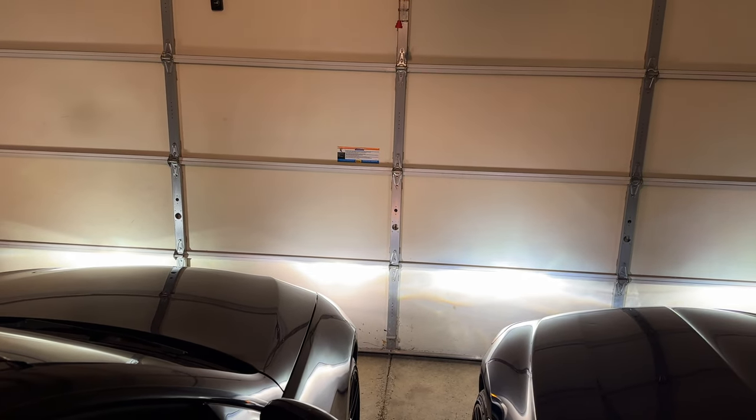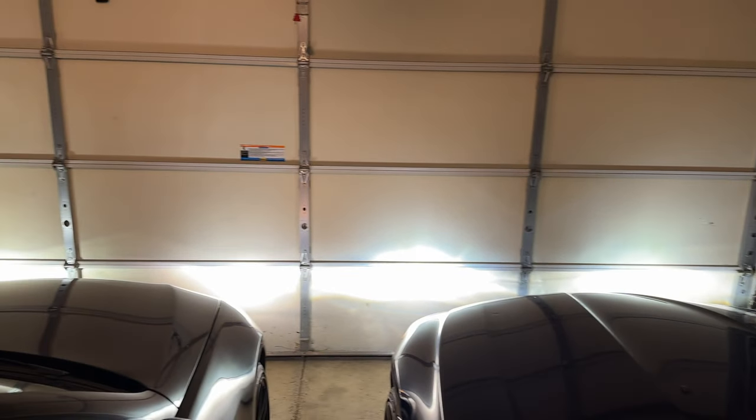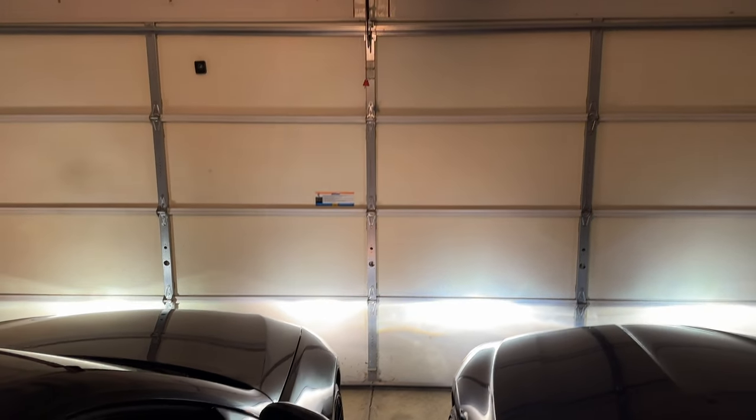If your headlights do not level themselves properly when the car is very heavy or unevenly loaded, this might be the reason why, so it's definitely good to check.